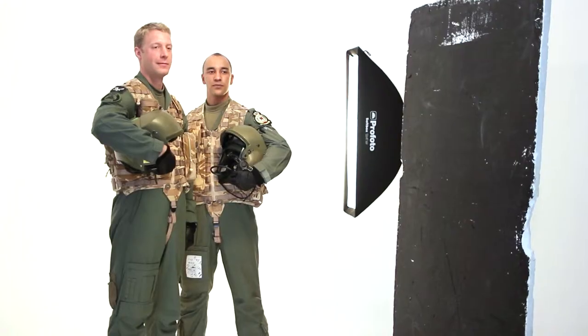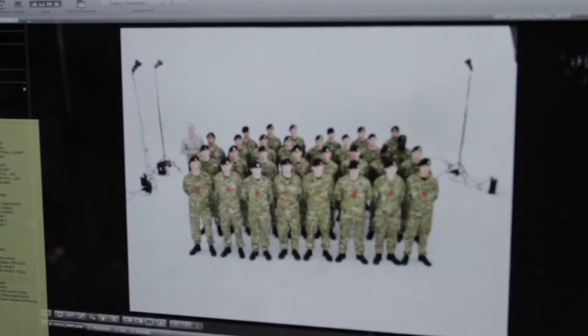As a snapshot of the Army, teenagers who are interested in or thinking about joining can actually see just this range of opportunity that exists.